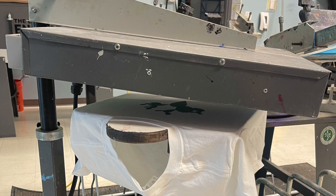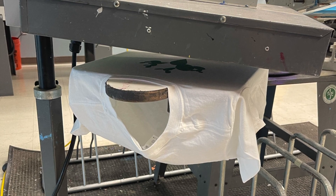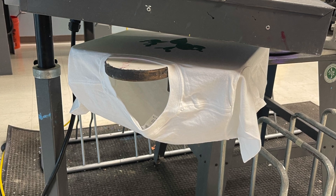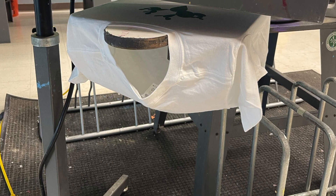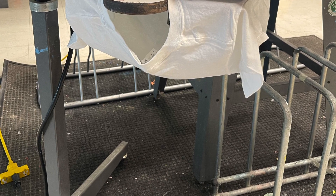If you're doing a two color, you're going to have to heat up the first print before you print the second one — but only if you're doing this on a shirt, not if you're doing it on paper. To do so, you're going to use this portable dryer, and you'll have to plug it in.